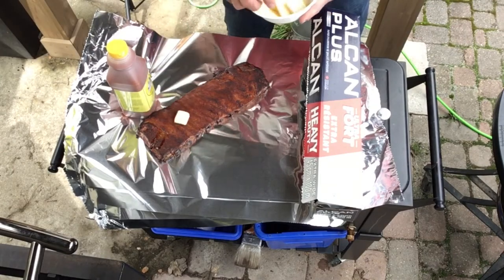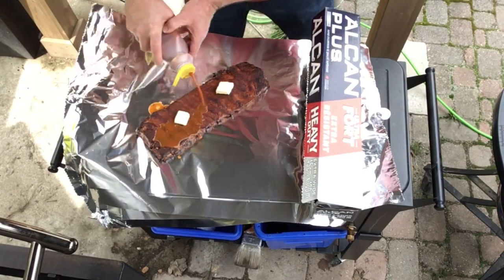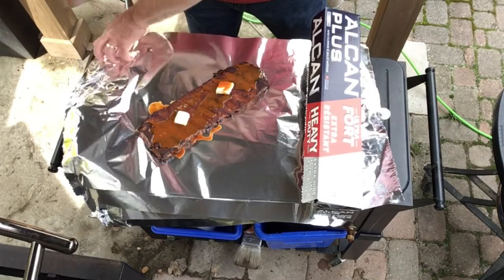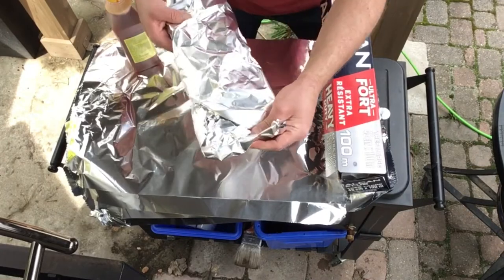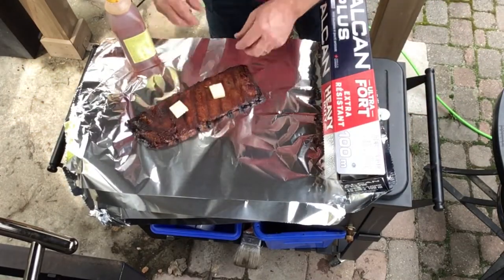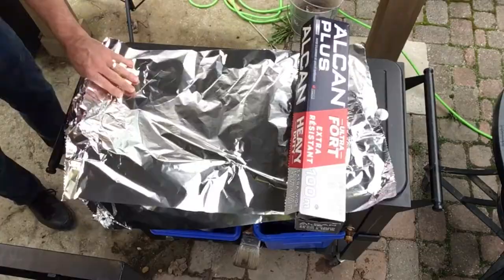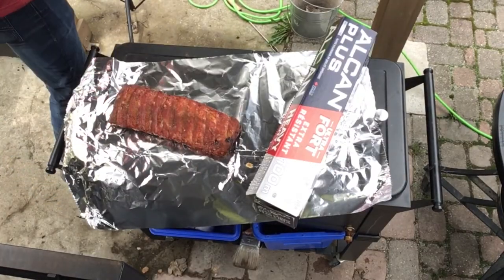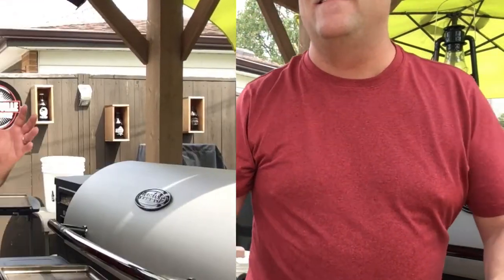Each rack of ribs is going to get two sticks of butter and some sweet sauce, then we'll wrap it and set it back on the grill. We've got all these guys wrapped back on their grills. One more hour to cook, then we'll pull these off, let them rest, and it'll be time for the taste test.